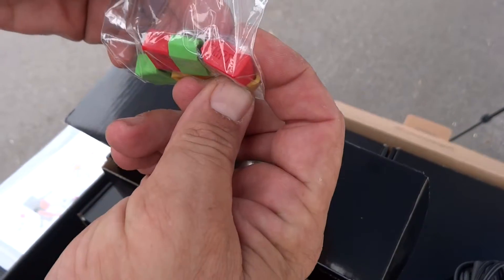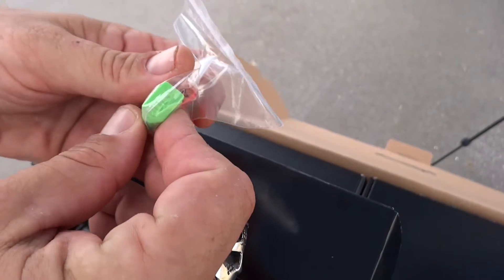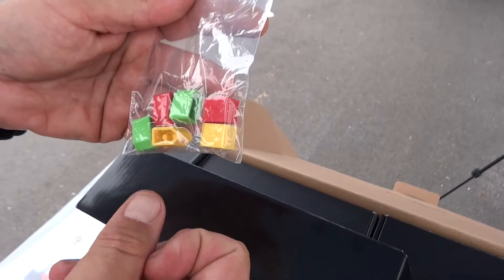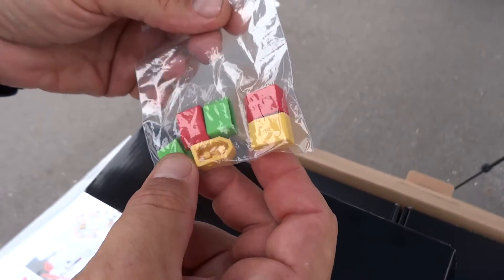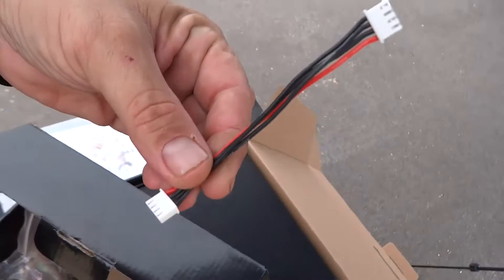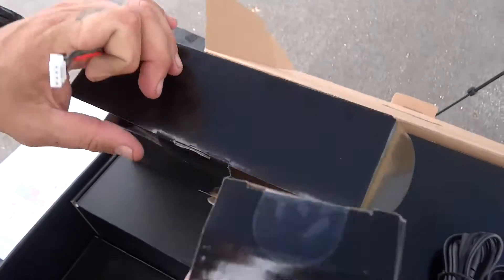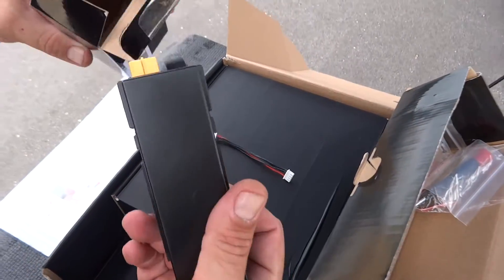Look at these — one says 'empty' and the other says 'full,' so you can know which battery has been charged. There are also XT caps, and they're soft too, not hard. And here's the 3S balancing plug for your charger, for when you want to charge your battery.